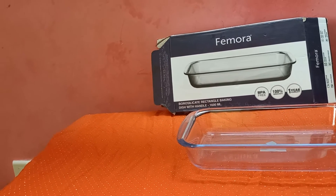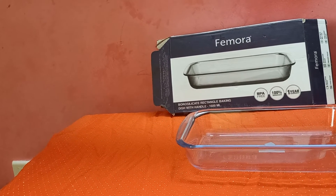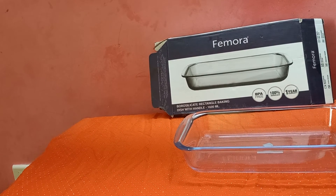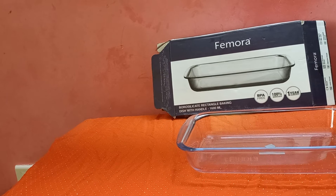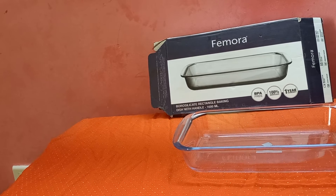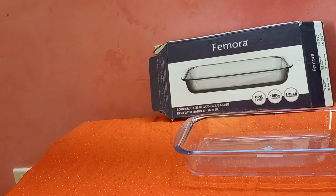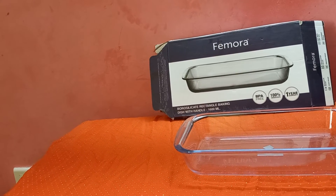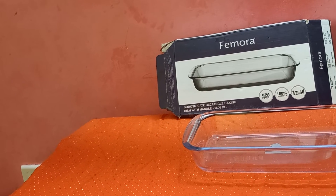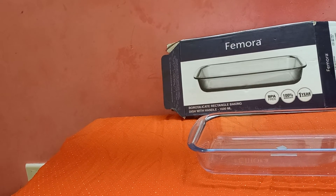It is available in 2,700 ml as well. If you are using the oven, it does not absorb stains. If you are using chemicals, you can use plastic. If you are using glass, you can use the glass version as well. This is a beautiful performance product and a preferred choice for extract strength and high performance.